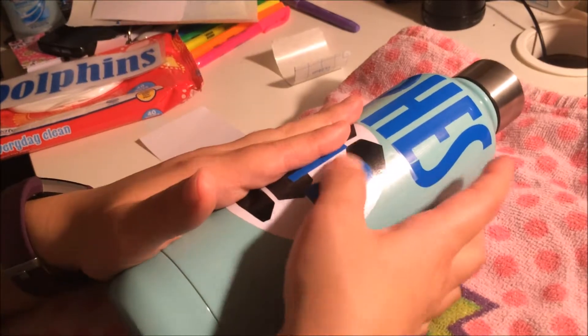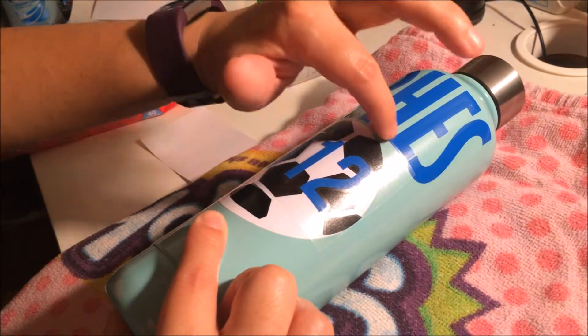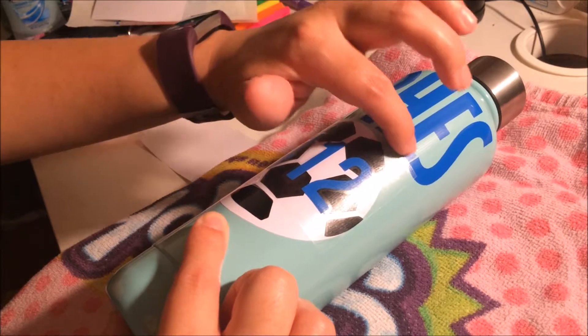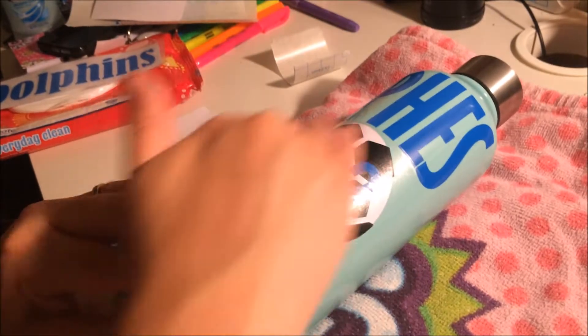The way I messed up was that the contact paper was not straight, so it caused the edge of the E to lift up a bit — but I went back and fixed it. Without that squeegee it's kind of hard. Now you're going to rub in the number 12, then gently pull off the vinyl.